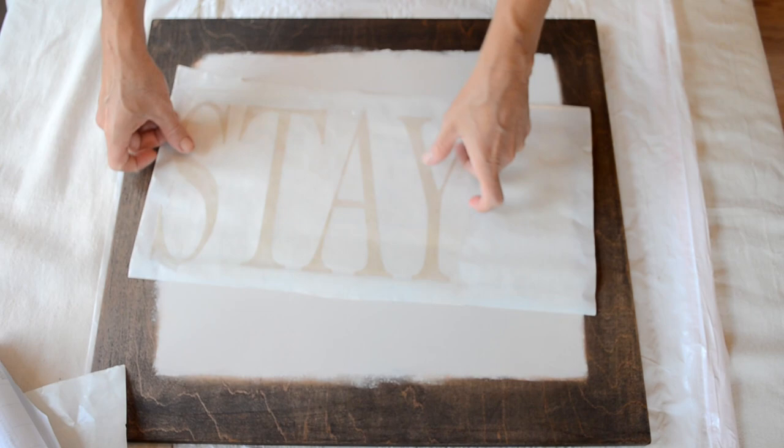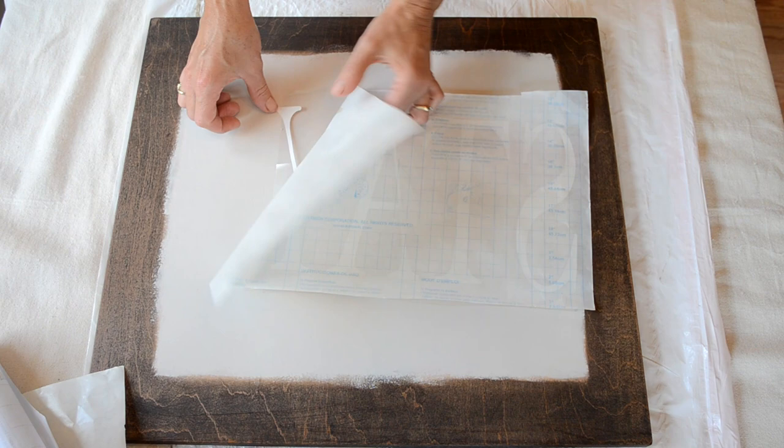So I just removed the backing from all of my letters and then placed the letters onto the sign exactly where I wanted them to go.